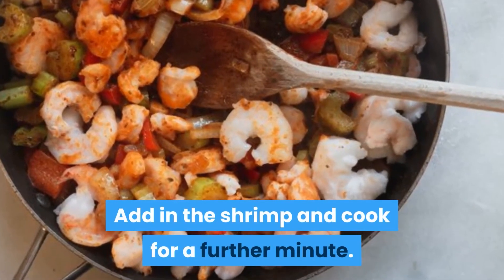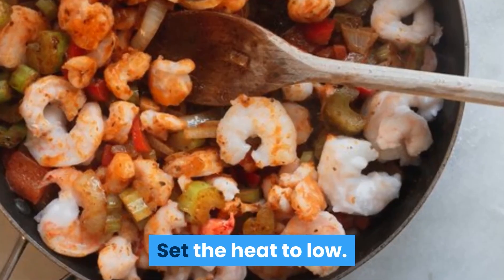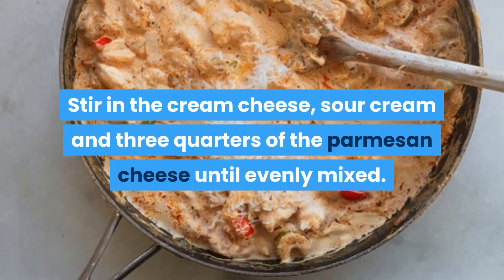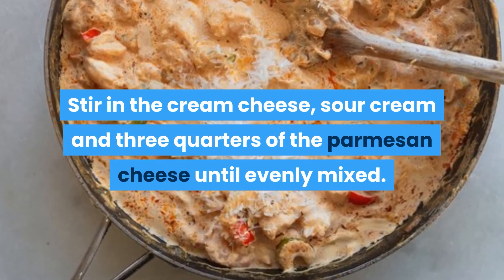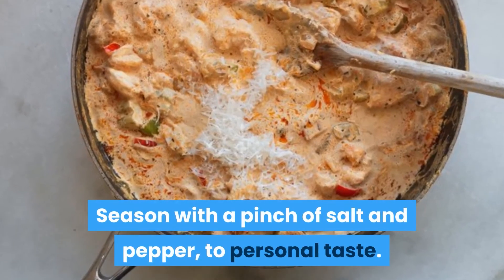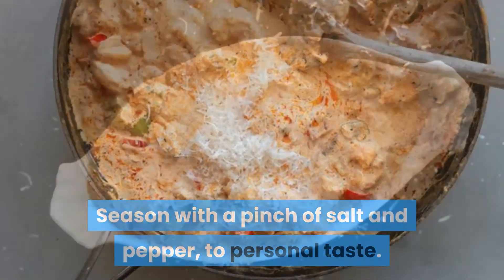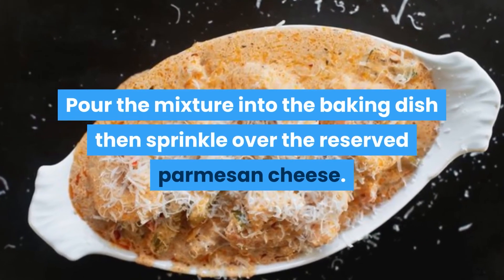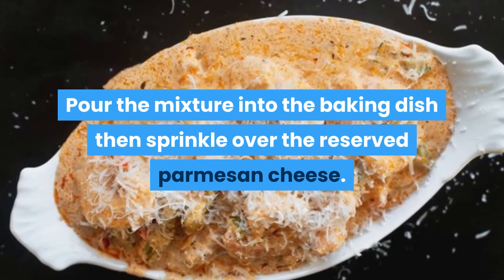Step 3: Add the shrimp and cheese. Add in the shrimp and cook for a further minute. Set the heat to low, then stir in the cream cheese, sour cream, and three-quarters of the parmesan cheese until evenly mixed. Season with a pinch of salt and pepper to personal taste.